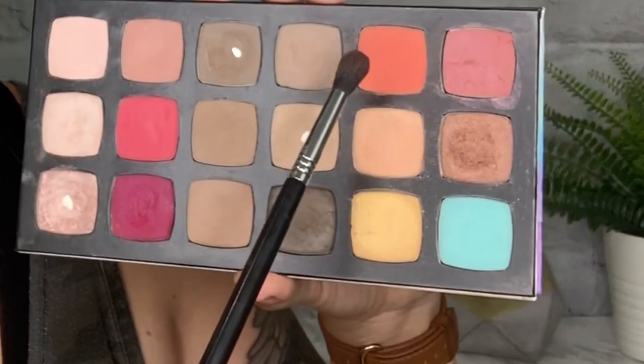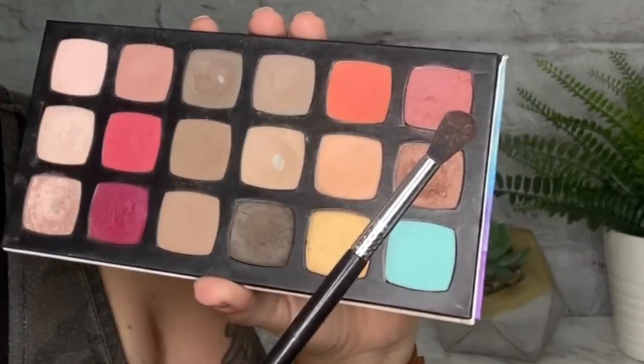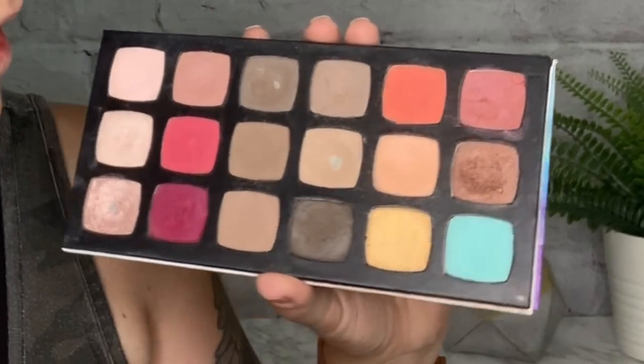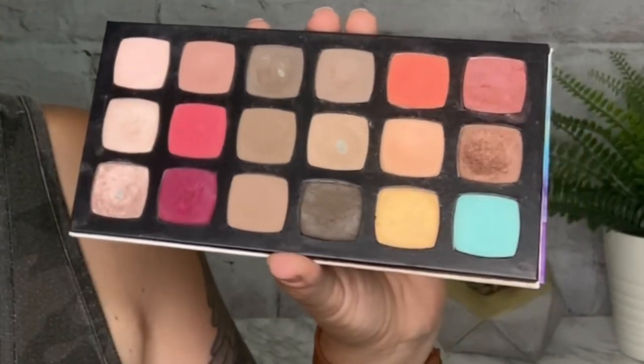Now we're going into brows — if you want to see a video of how I do my brows, I'll link that card right here. Once that's all dry, I'm going to be using shade 13 for the eye look — it looks scary but it's really not that bold — along with shade 19, which is a bronzy copper, plus shade number two and shade number one. Those four colors, that's it!